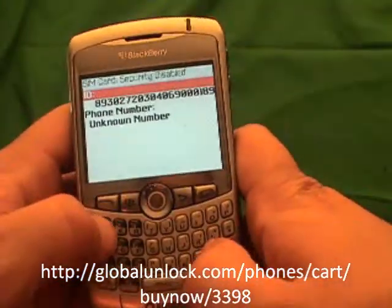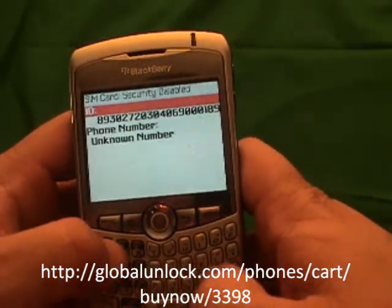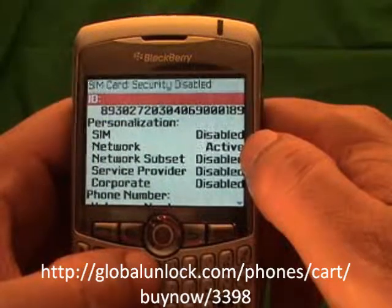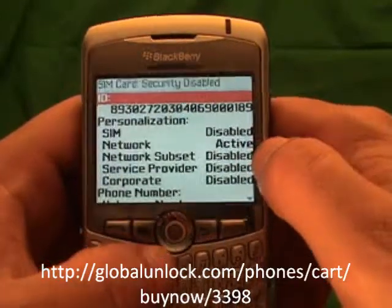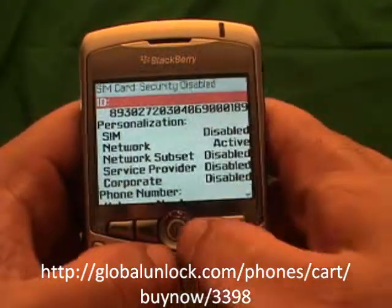Now I am going to type in MEPD — you won't actually see it on the screen, that is the tricky part. You will notice a personalization menu appear. You will notice that your network is active. If your network is disabled, that means your phone is already unlocked. If it is active, that means you need to go to www.globalunlock.com to get an unlock code in order to unlock your phone.